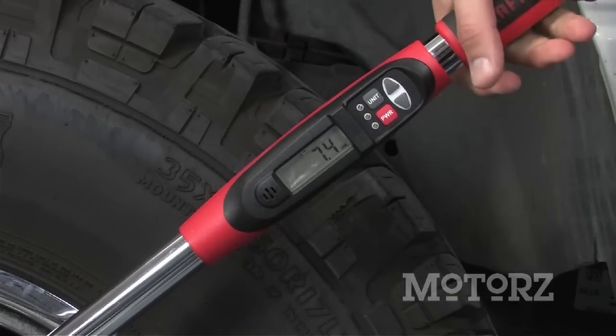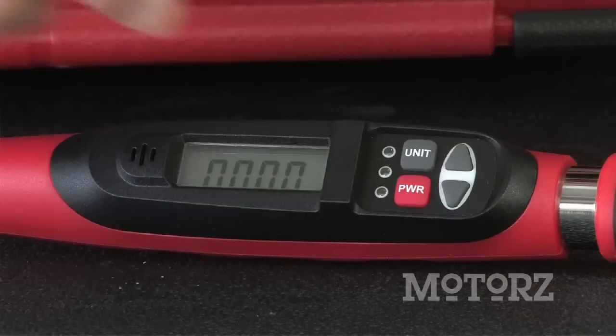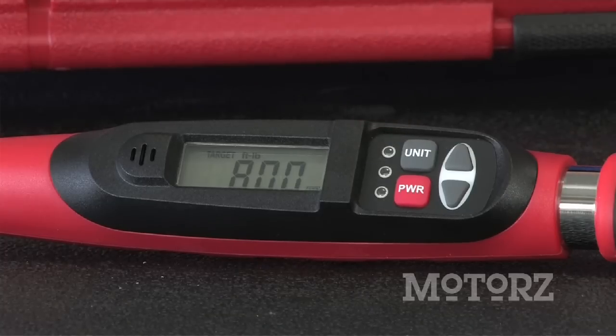There's no twisting or moving of dials. You just press the buttons to dial it in, and when you reach the amount of torque, there are LEDs that light up to indicate that you're getting close, ending with an audible beep when the specified torque is finally reached.